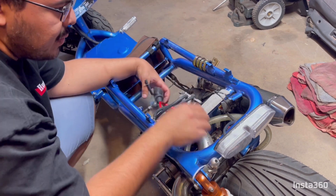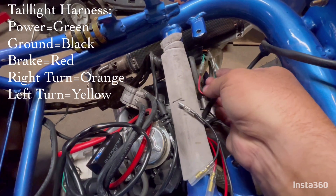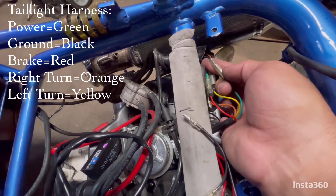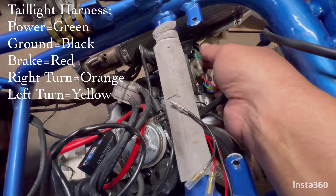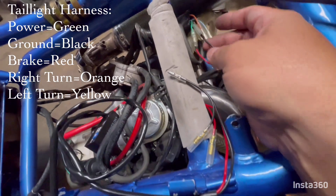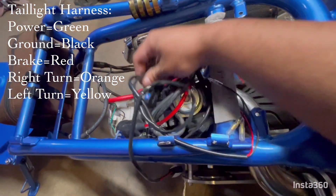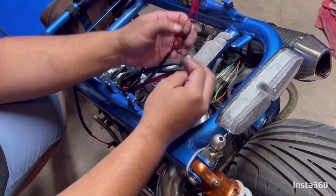So our ignition coil — here's our taillight harness. The power wire is going to be the green wire on the tail light side and it's going to be black on the scooter side. The ground wire is black on the tail light and it's going to be green on the scooter side. I'm going to disconnect these and then we can tap in our pulsar unit through the brake lights. Red is power.